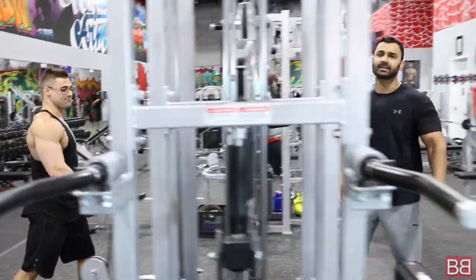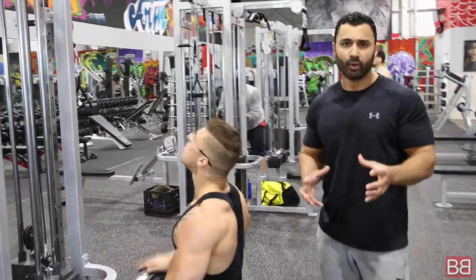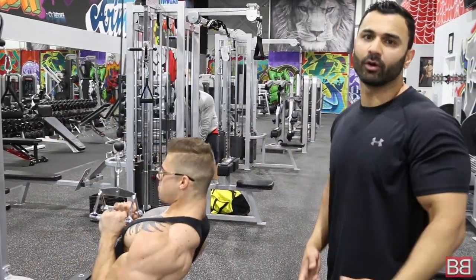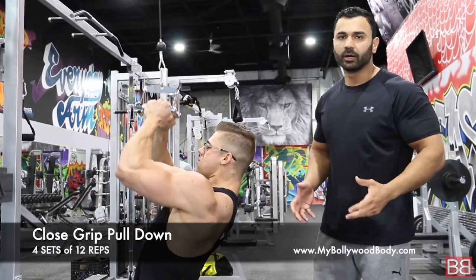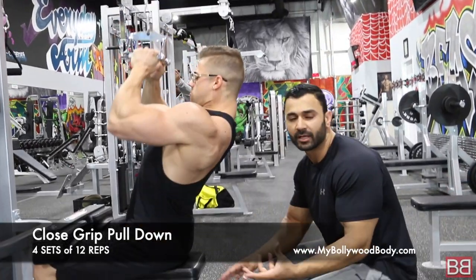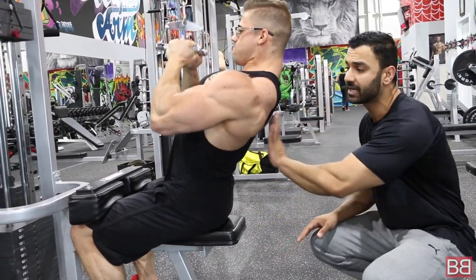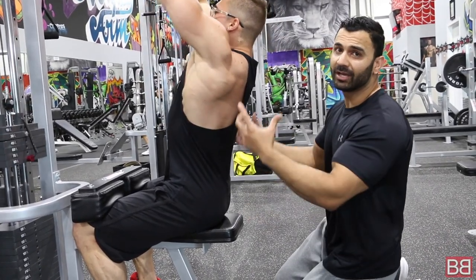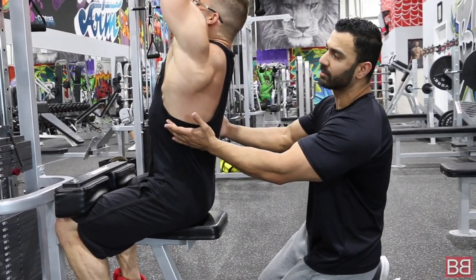Now we move on to the second exercise of the day: close grip lat pulldowns. When we talk about lat pulldowns or rows, you're talking about thickness, stretching the muscle. Same as a bicep or tricep — you're either stretching or squeezing. This adds thickness to your back. See how he's spreading his lats — he comes in, squeezes and stretches. When he brings it down he makes sure there's enough squeeze, all the tension stays in the center of the back, then he spreads his lats right out.